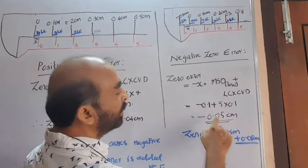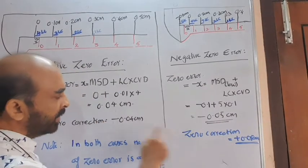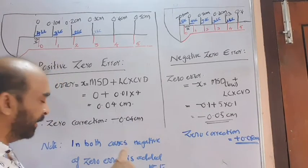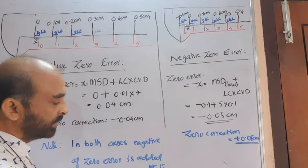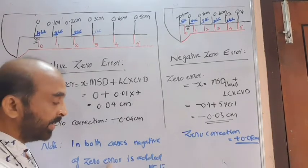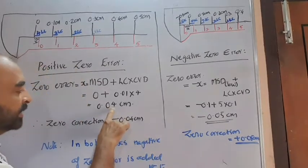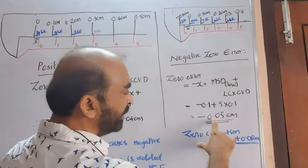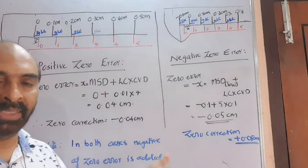Regarding the application of zero correction, a general rule applies to both cases: the negative of the zero error is added to the main result to get the actual length. When zero error is +0.04, we add −0.04; when zero error is −0.05, we add +0.05. This statement holds good for both cases.